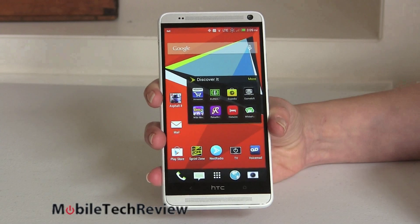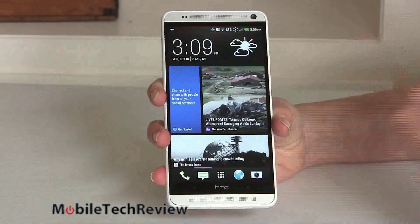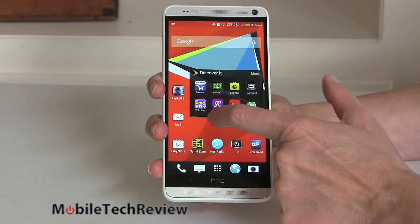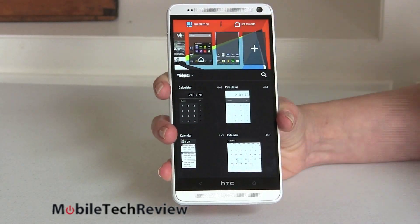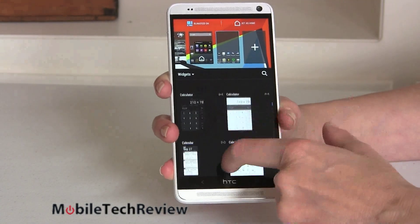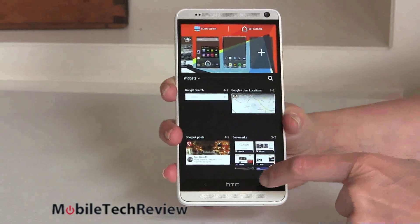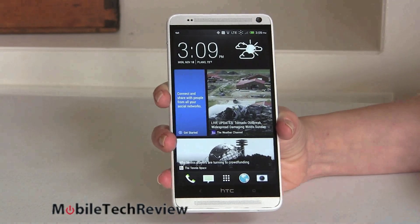Other software changes have to do with HTC Sense 5.5. For those not fond of BlinkFeed — HTC's answer to Flipboard — you no longer have to have it at all. You can set it to not be your main screen. Press and hold on the desktop and you get all sorts of customization options: BlinkFeed on and off right there, set home screen, add another home screen, and pick from nice widgets. It's good that they gave us the ability to axe BlinkFeed if we want. BlinkFeed is growing up with RSS feeds and other stuff — I don't mind it, but I don't want it as my main home screen. It is a handy way to pick up news and do content discovery.